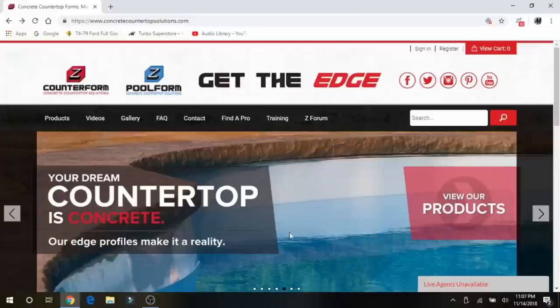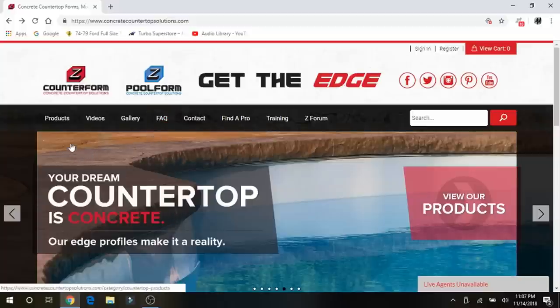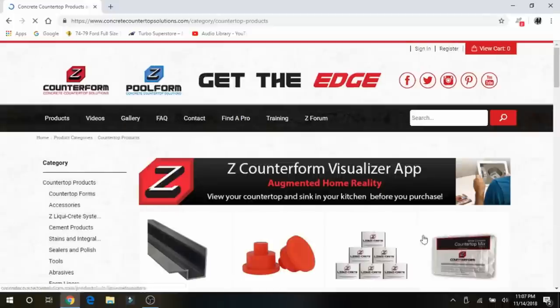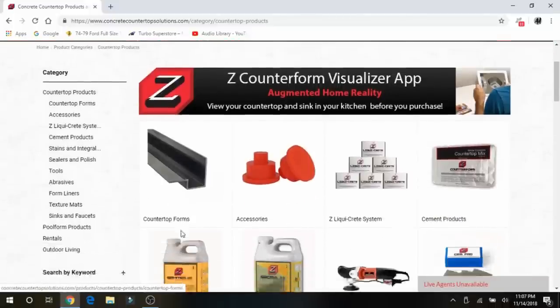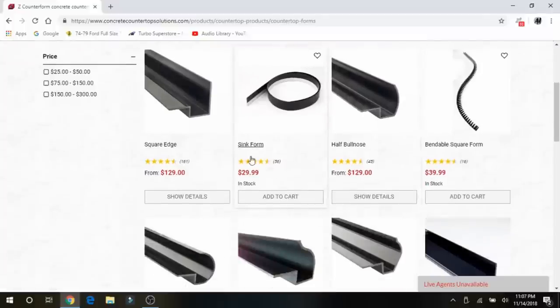Z Countertop Forms is the company I got most of my product from for this project, and I was really happy with all of the quality of stuff that I got. They do stuff for both pools and countertops. So what you want to do if you're getting started is go to their products. The first thing you're going to want to choose is your edge profile. They have multiple profiles to choose from.